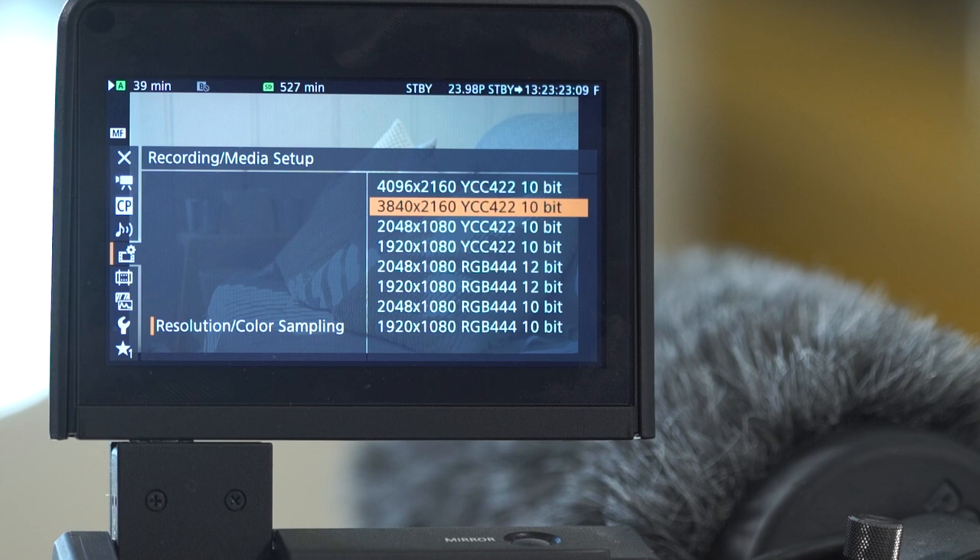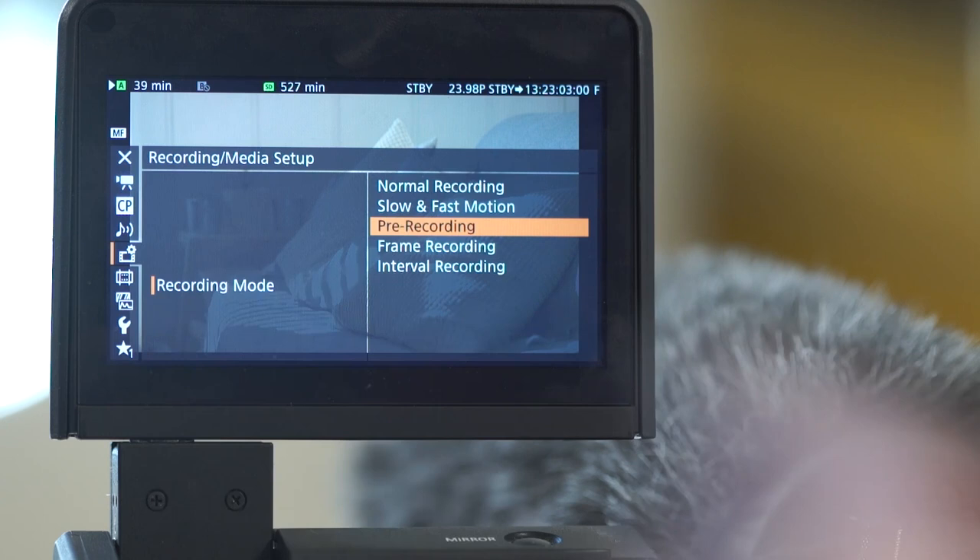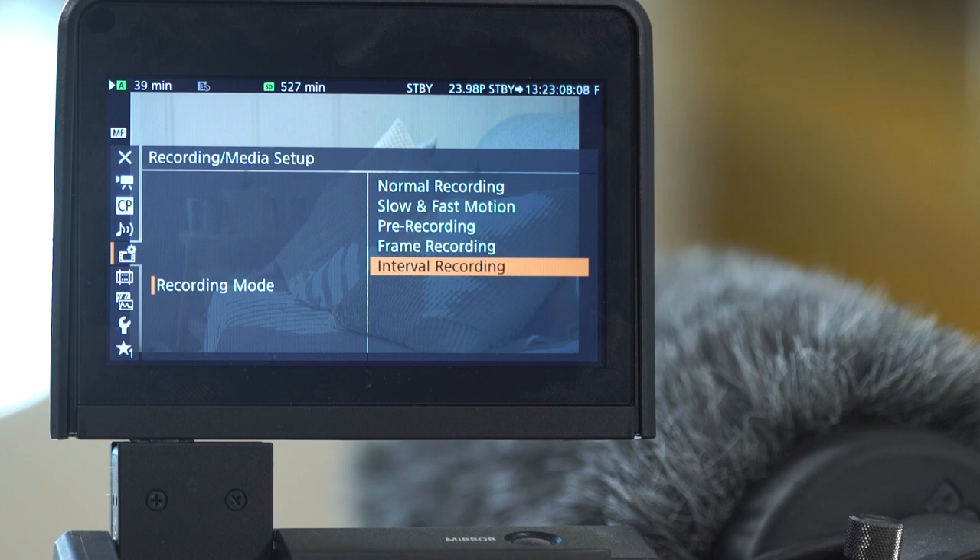One of the big points everybody's complaining about on this camera is the lack of frame rates. At 4K, people would expect minimally 60 or 120 frames per second for slow motion. But I've never had a consideration about that. If I need slow motion for a commercial, I'm going to go rent a dedicated slow motion camera.